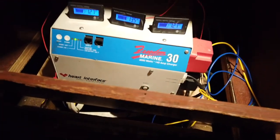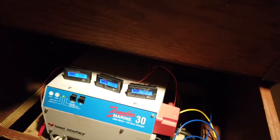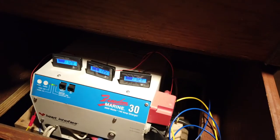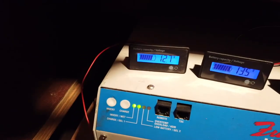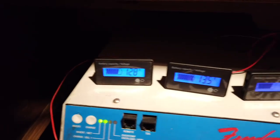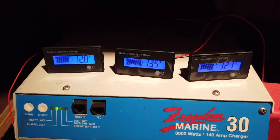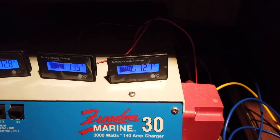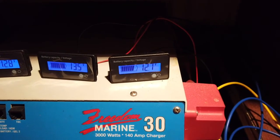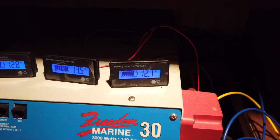Good news — we have officially completed the task. This is just temporary for now. As of right now we're reading 12.7 volts for the starboard battery, 12.8 for the 12-volt system connected to the inverter which is at 13.5, and then the port side engine is at 12.7. Both are pretty much at the same level, separate from each other, and holding their charge.